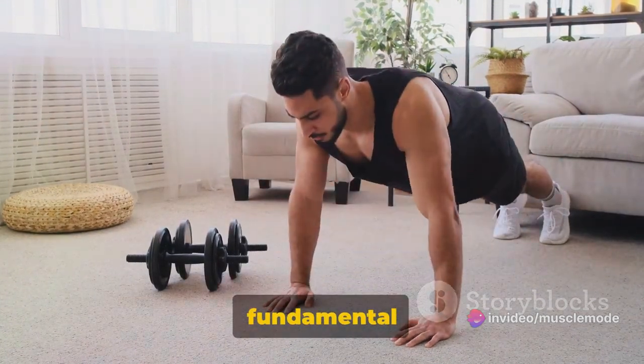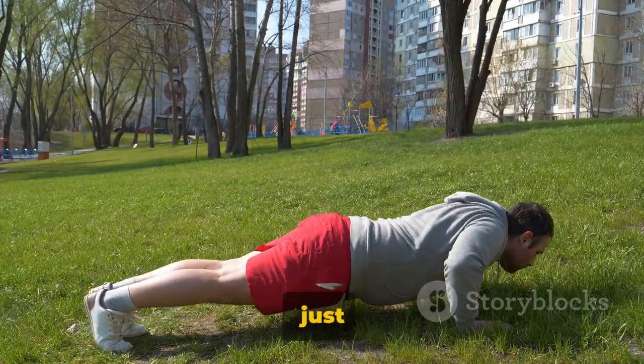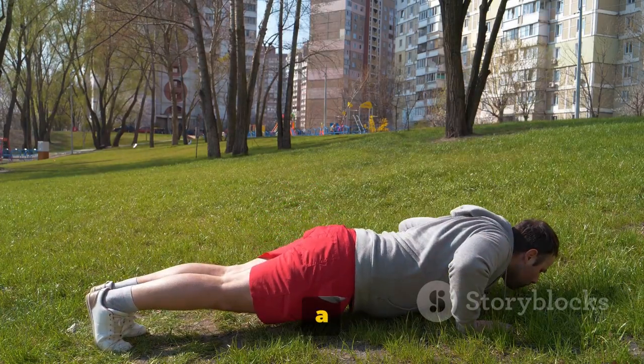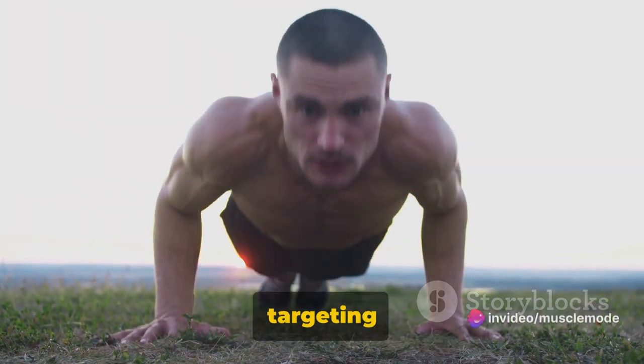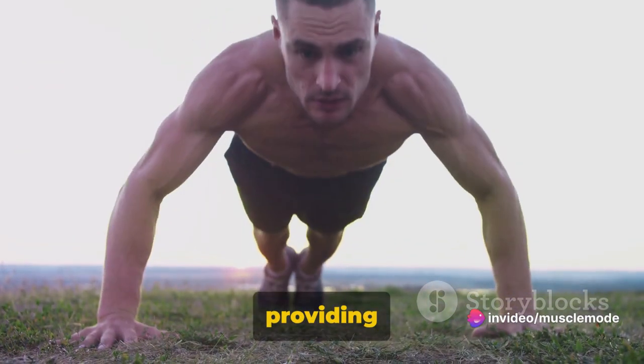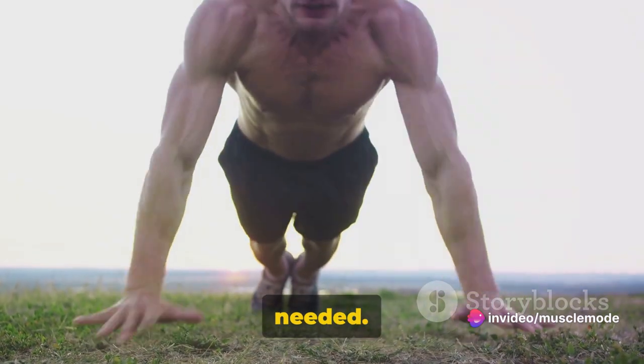Today we're diving into the fundamental world of push-ups. They're not just a classic — they're a cornerstone, a staple in the fitness universe. These bad boys are all about targeting the upper body and the core, providing a well-rounded workout with minimal equipment needed.